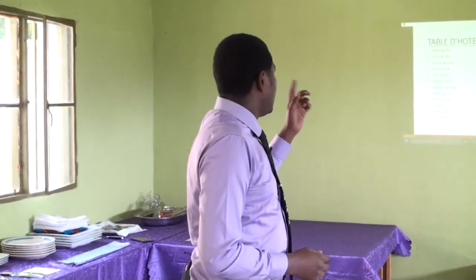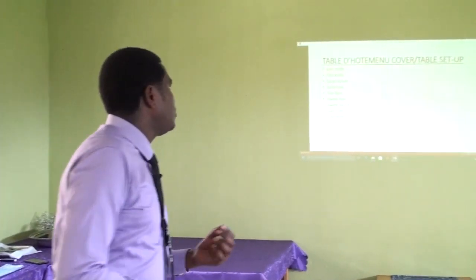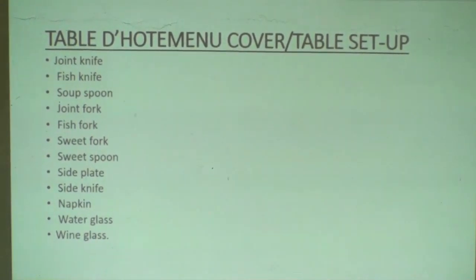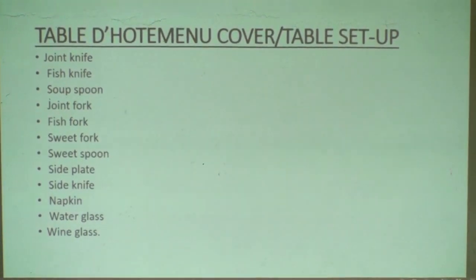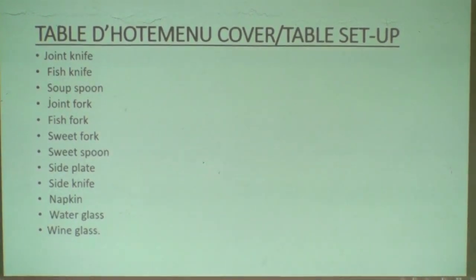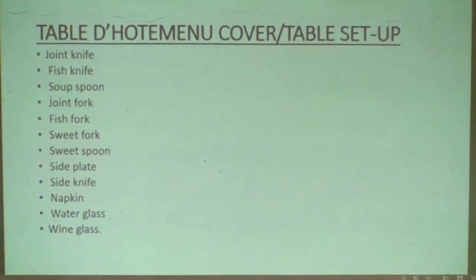Let us be specific on our session. Today's session is Table d'hôte Menu Cover or Table Setup. For Table d'hôte Menu Cover, we place many tablewares: we have joint knife, soup spoon, fish fork, sweet fork, sweet spoon, side plate, side knife, napkin, water glass, and wine glass.